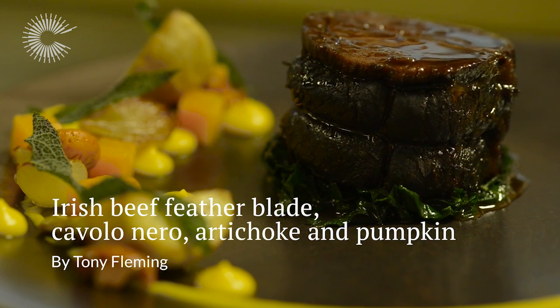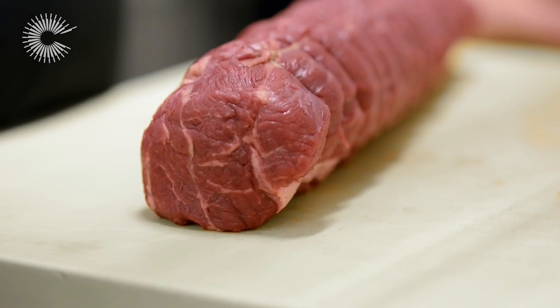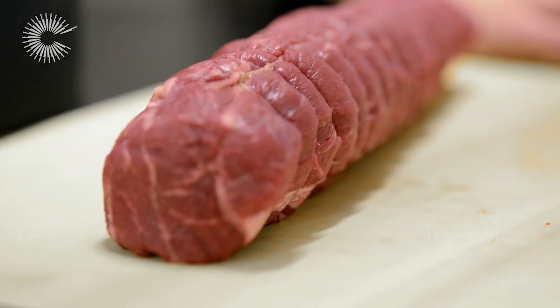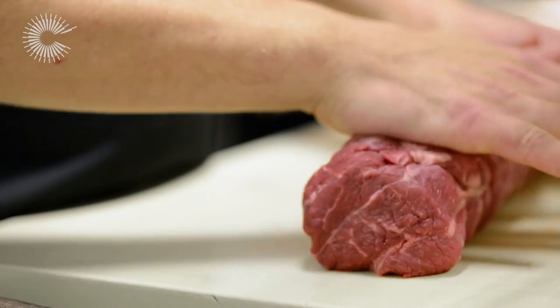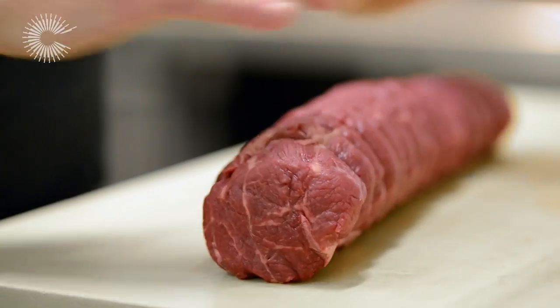Grass fed is obviously the best way to rear the animal. It's a very natural process, it's not forced, it's a slower, longer process and lets the meat naturally mature. This produces more depth of flavour, layers of flavour that you can taste either in a steak cut or even in the Feather Blade.